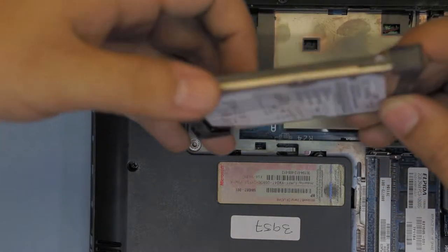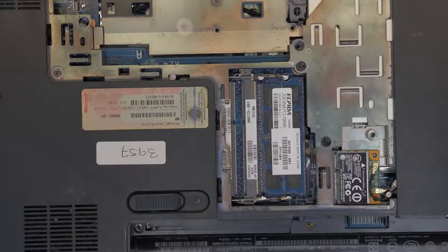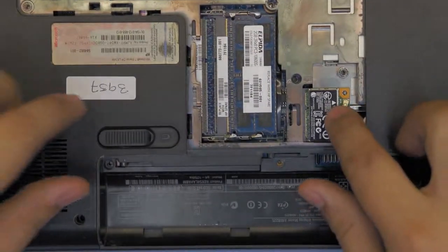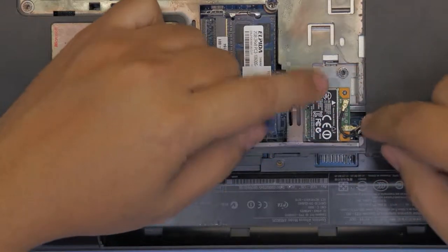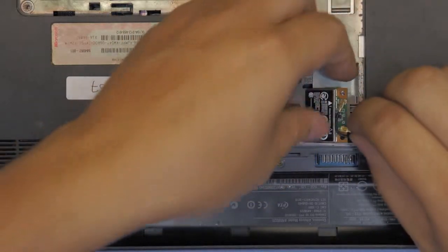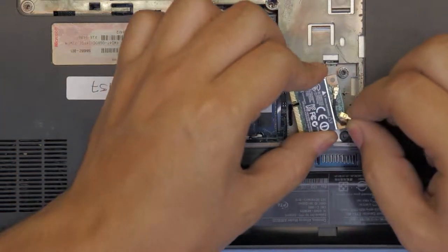Next you want to remove the Wi-Fi card. There's only one screw holding it on one side. Remove that screw and then at a 45-degree angle pull it out and unplug the cables.